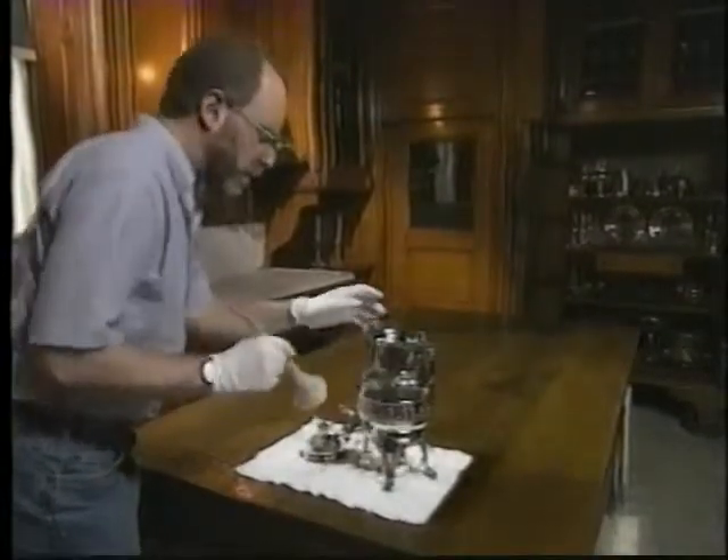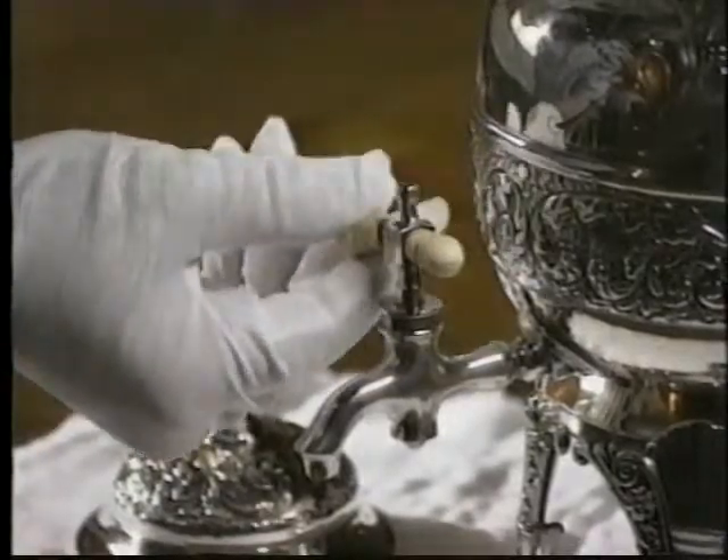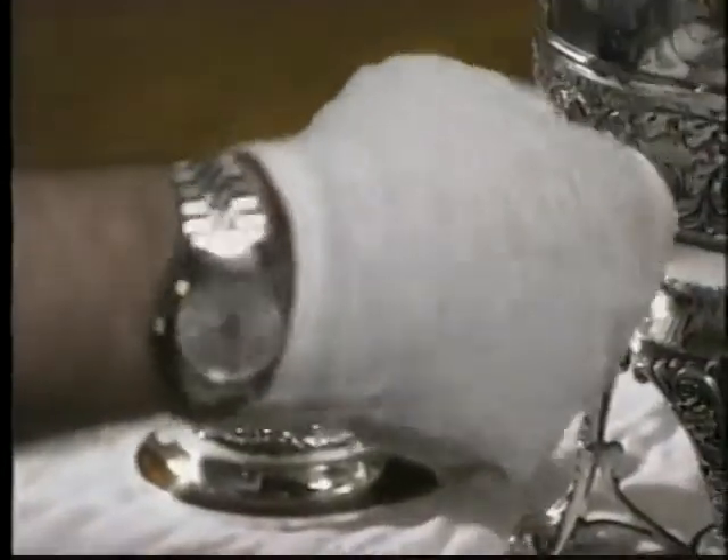In some cases it may be possible to disassemble the object and clean each of the materials in the appropriate manner. Discuss this option with a conservator before you begin to take anything apart.